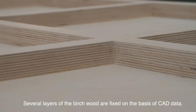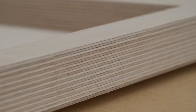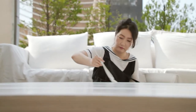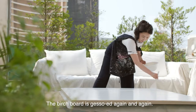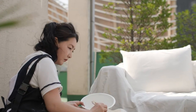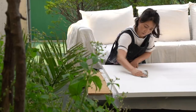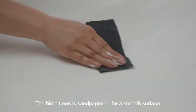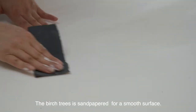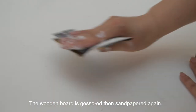Several layers of birch wood are fixed on the basis of CAD data. The birch board is gessoed again and again, then sandpapered several times for a smooth surface. The board is gessoed, then sandpapered again.